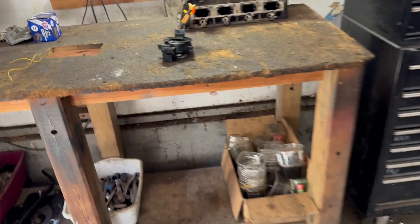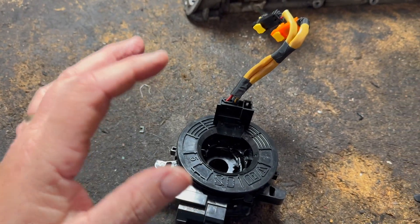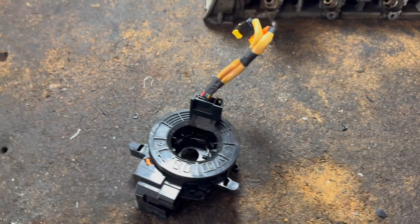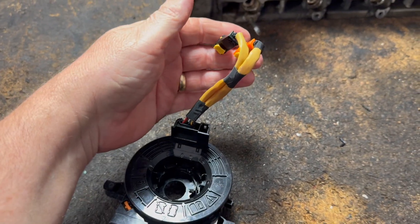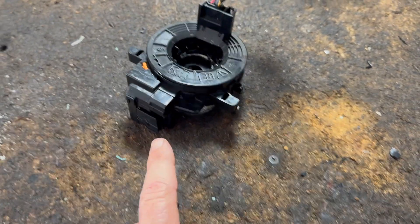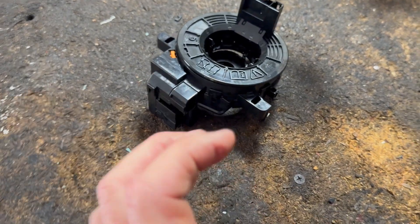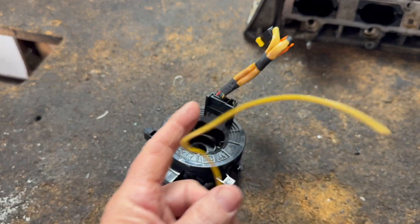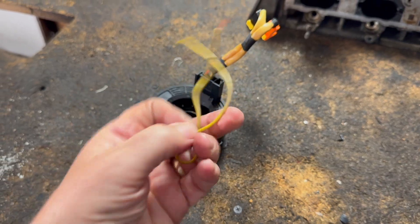I already have it apart, but in order to fix something, it's nice to know how it works — unless you're just going to be a parts changer, and that can get costly. Wires like this, you cannot do that. You can imagine how many controls and wiring there's going to be for the newer cars that even have more controls on the steering wheel. You can't have a whole bunch of wires like this — they're going to break and tangle up.